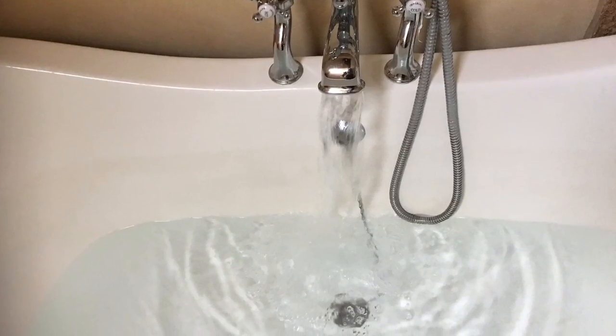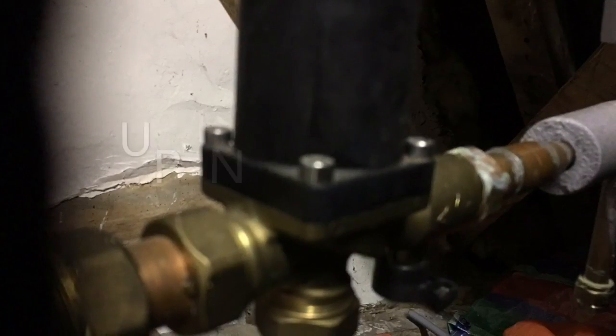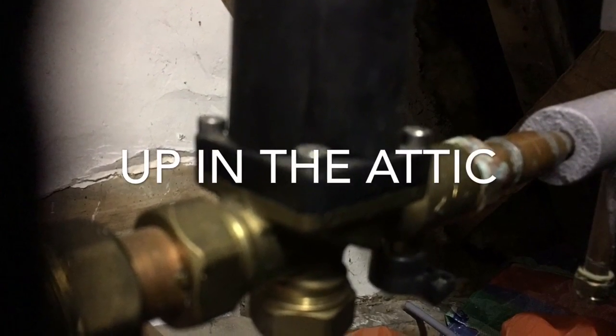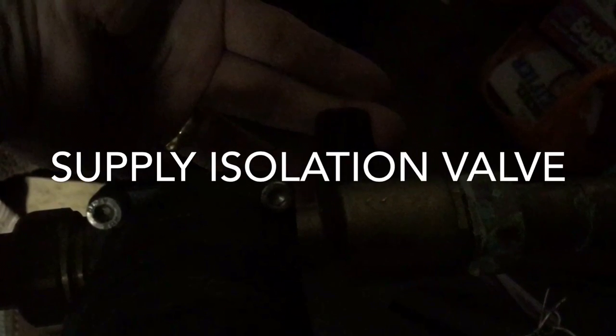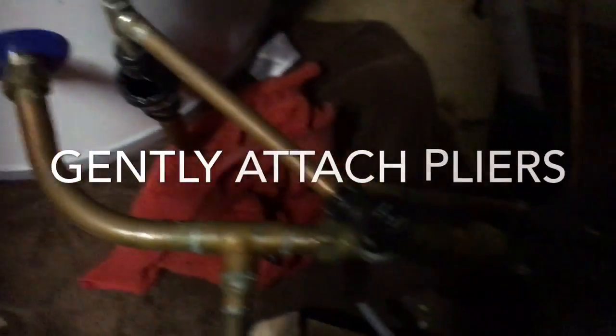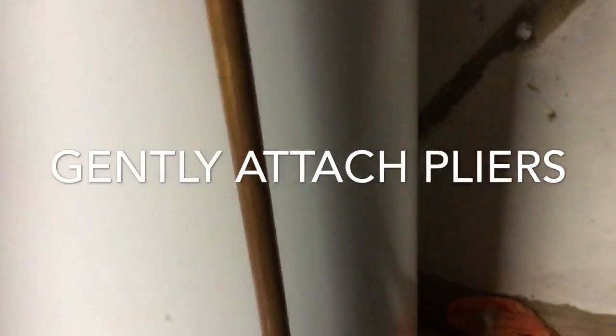To drain the system you need to turn on the hot tap — I usually put the plug in. Turn off the supply here; to the bottom right you'll see a lever that turns off the hot supply. This is the tap in the off position. Then turn off the isolation, which stops the cold water feed.